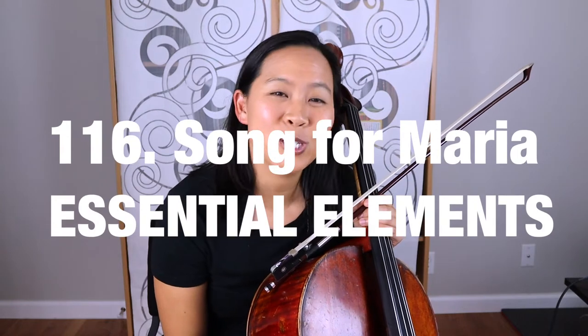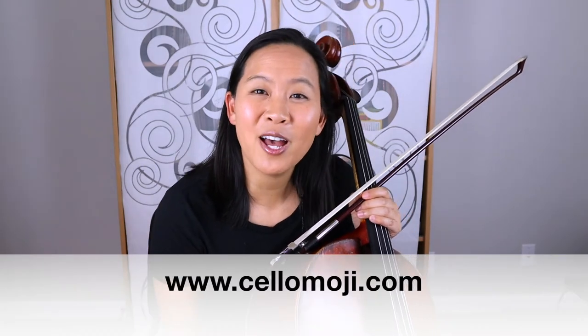Are you learning cello through Essential Elements? Then this is the video for you. Today I'll be covering number 116, which is called Song for Maria. My name is Liz from cellomoji.com and I give you tips and tricks so that you can learn all of your favorite songs on the cello.